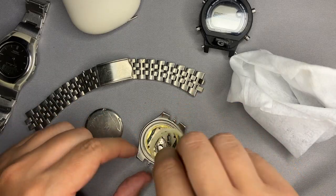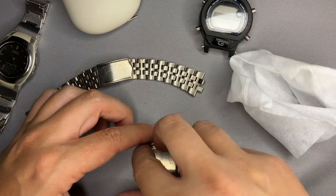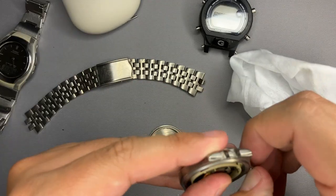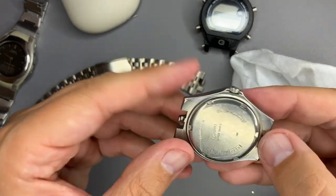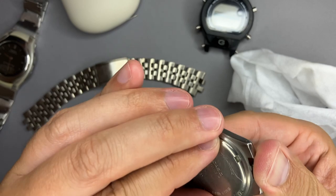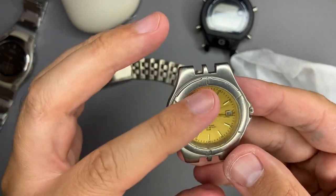As you can see I could not tighten the back case very well, and this is because I have placed wrongly the white plastic that fixates the module. So I had to take out the crown again, reverse the plastic, and then put the crown back again. After doing this, you can see that the back case will tighten in its correct position. Perfect.